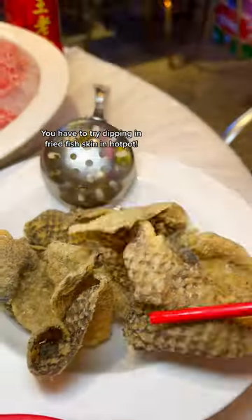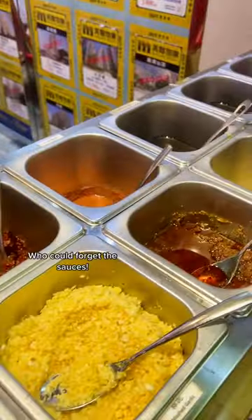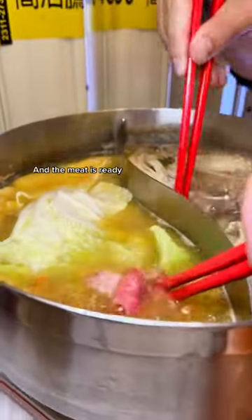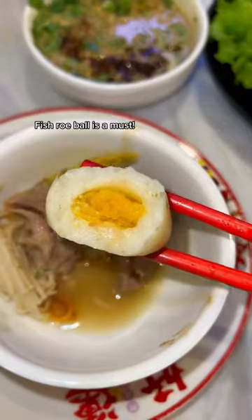You have to try dipping fried fish skin in hot pot — it's the best and the true HK style. Who could forget the sauces? And the meat is ready. The Wagyu platter is so tasty, and the fish roe ball is a must.